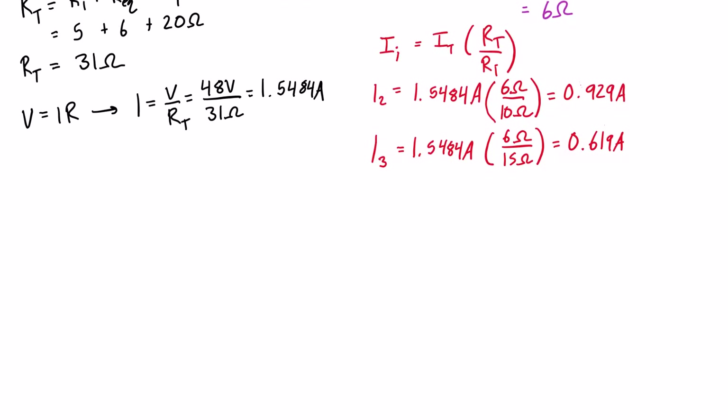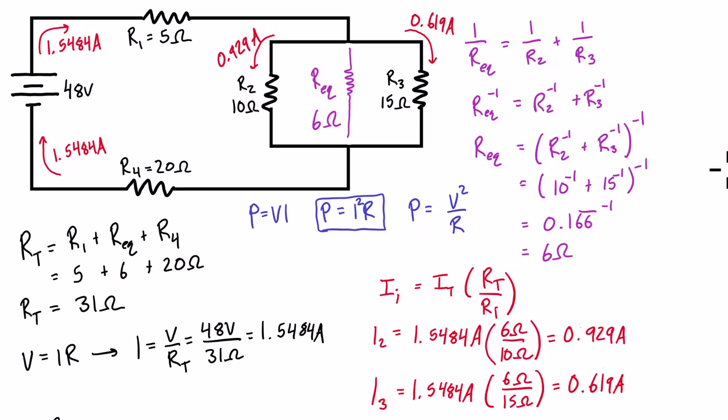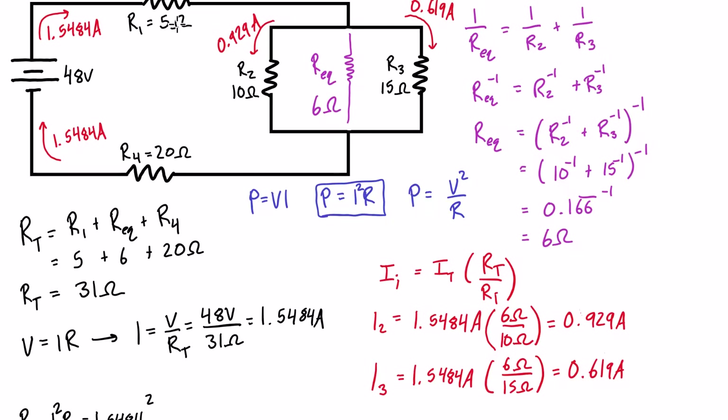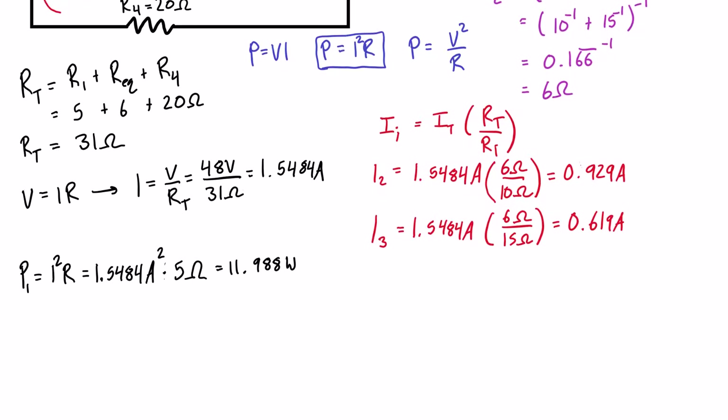Starting with resistor 1: P1 = I²R = (1.5484A)² × 5Ω = 11.988 watts.